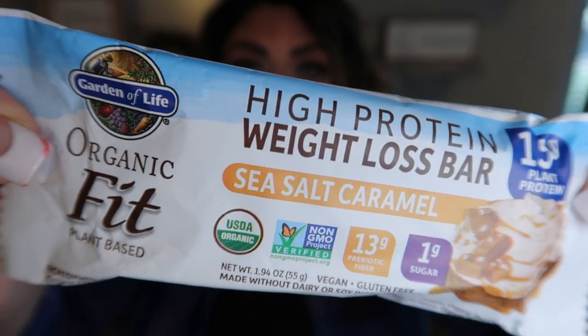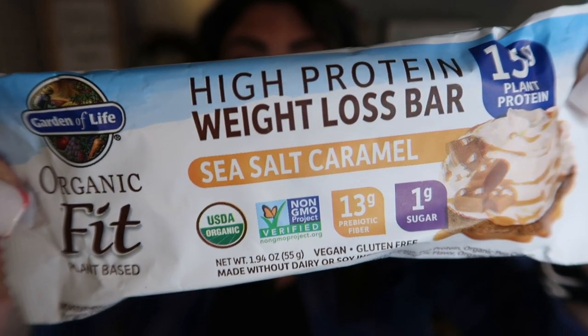The first bar is the Garden of Life high protein weight loss bar in sea salt caramel. This bar is 200 calories, 15 grams of protein — which is great — 13 grams of fiber, which is one of the highest fiber bars, and it's only five smart points. I paid $2.50 for this bar at my local health food store. Let's give it a taste.